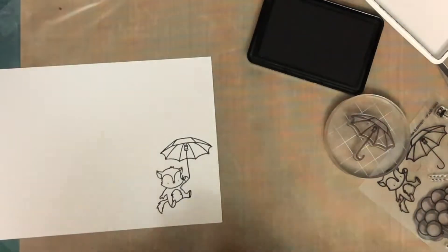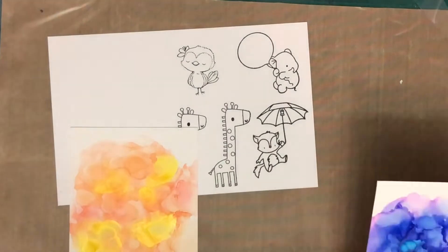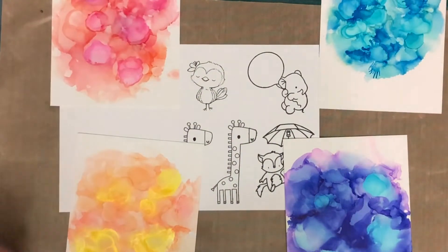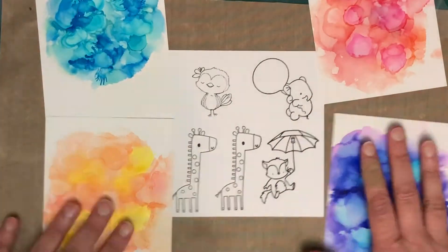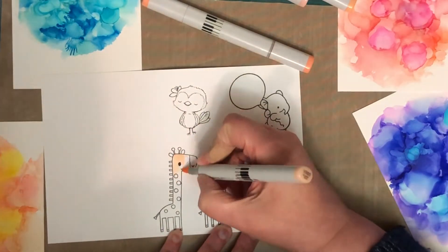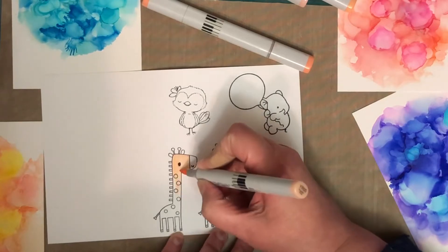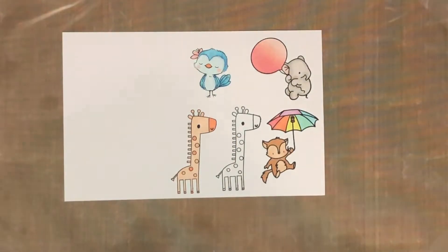I'm also going to be using Fly With Me from Mama Elephant, Tweet Friends from My Favourite Things — which is a cute little birdie in the top left — and also Lift Me Up from Reverse Confetti, which is where the giraffe comes from. I just laid out the background panels next to the animals I wanted to use so I could plan out my colouring.